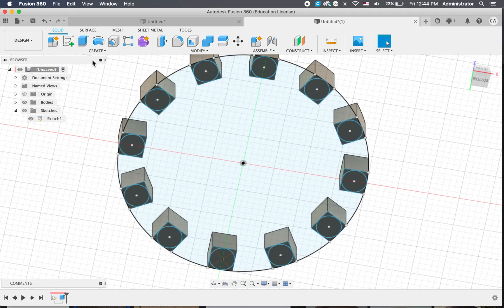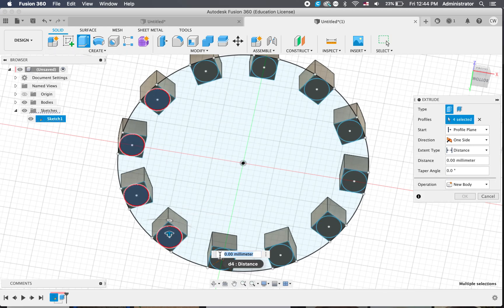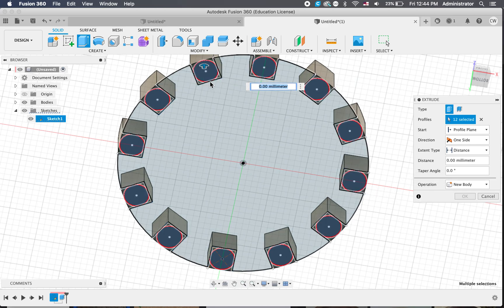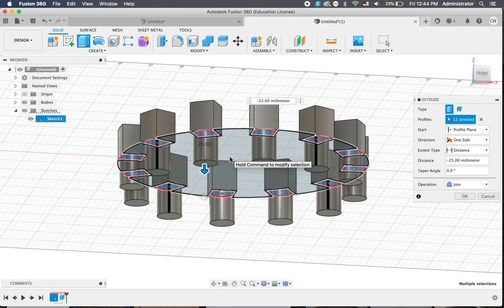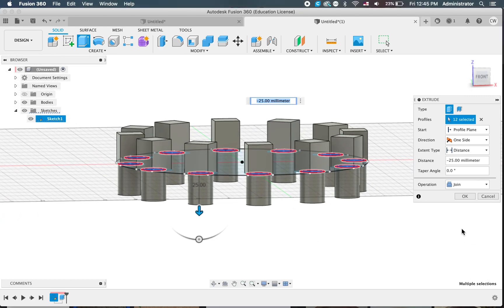We can bring it back and do another extrusion, this time with our circles. So let's manually select all our circles, which isn't too hard. Then let's bring these out. Let's change the view — down the bottom, something like that. I'm going to go 25 again and join. That looks good, so I'll click OK on that.